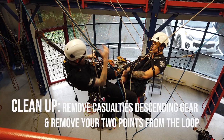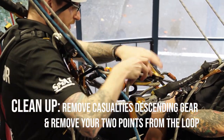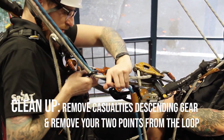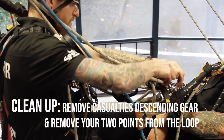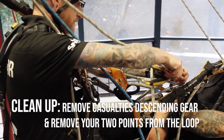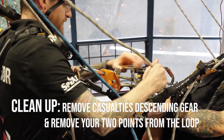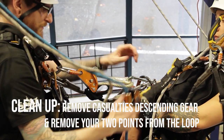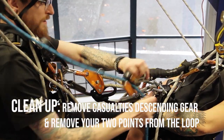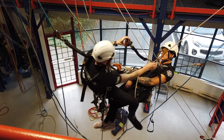This is a good time to clean up that first side of the loop, so lower out the casualty's ID. Now you can remove your two points from the loop — remove the casualty's ID, remove the casualty's ASAP, or whatever backup is closest to you. Now that first side of the loop is completely clear.